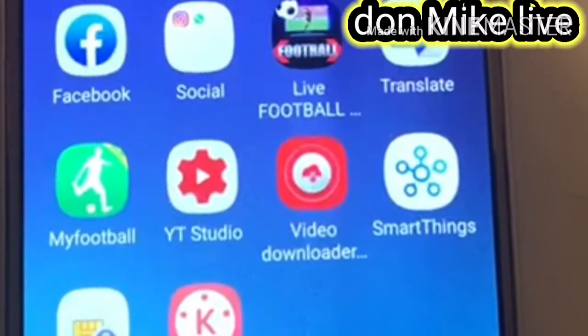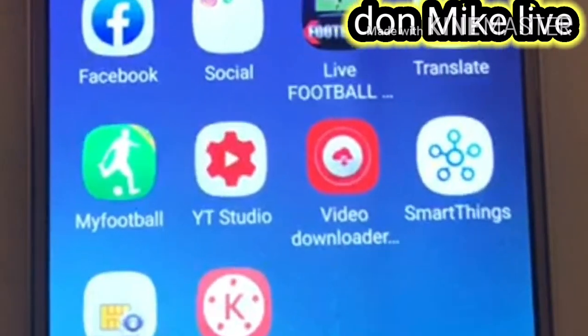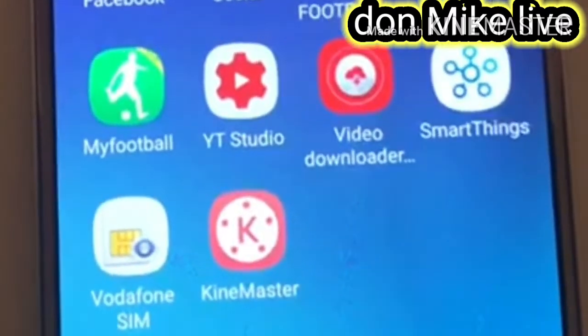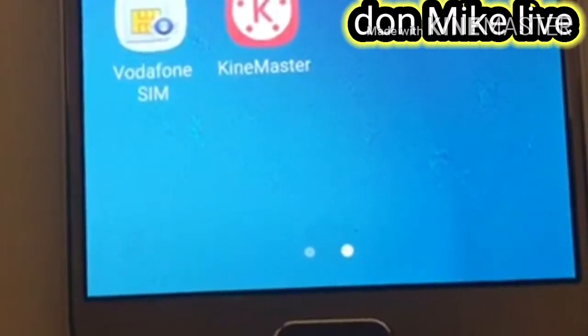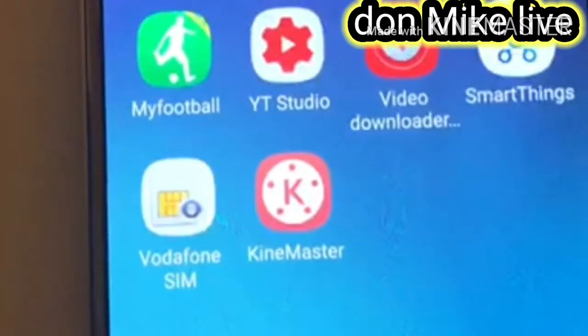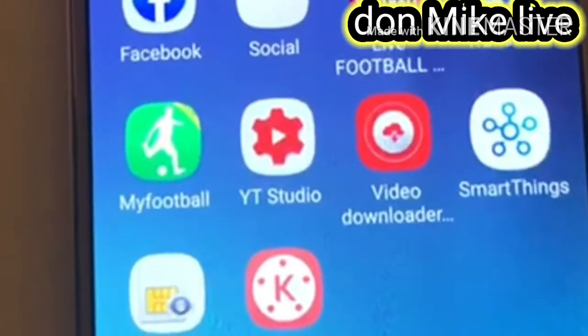Hello, welcome to my YouTube channel. In this video I will be showing you how to put a password on your Samsung Galaxy S6. If you want to put a password on your Samsung Galaxy S6, let's go.